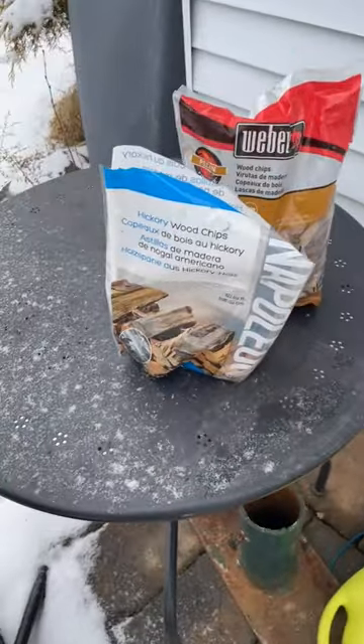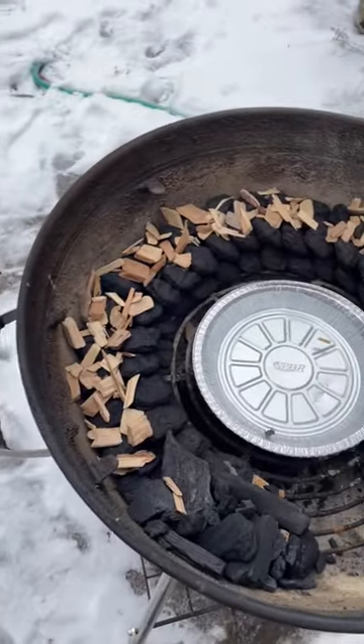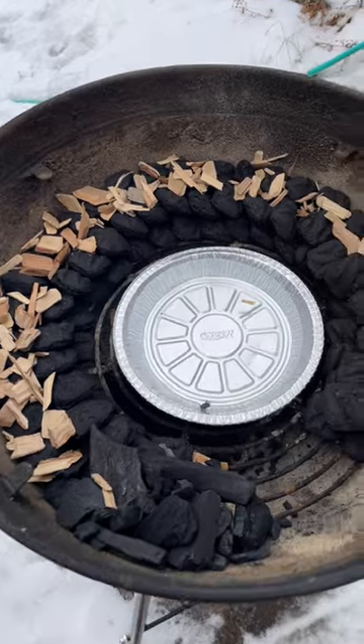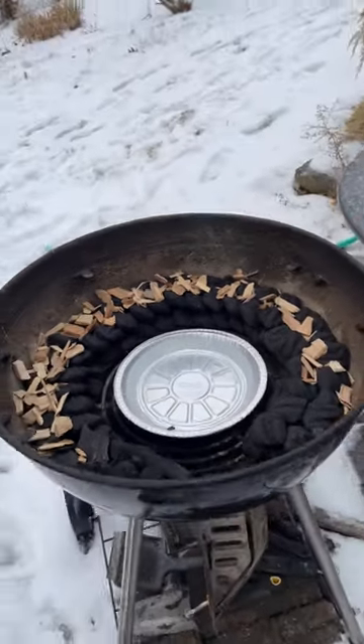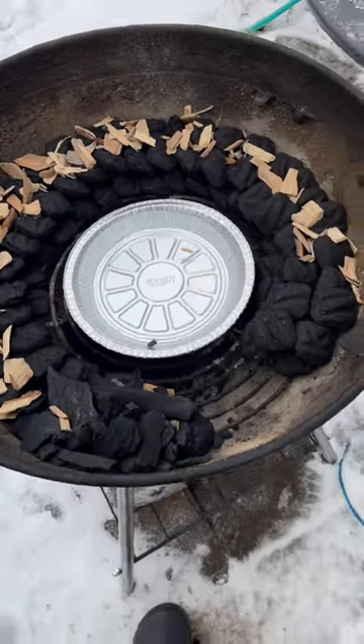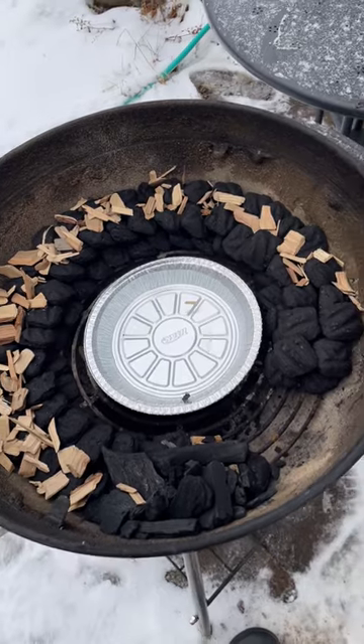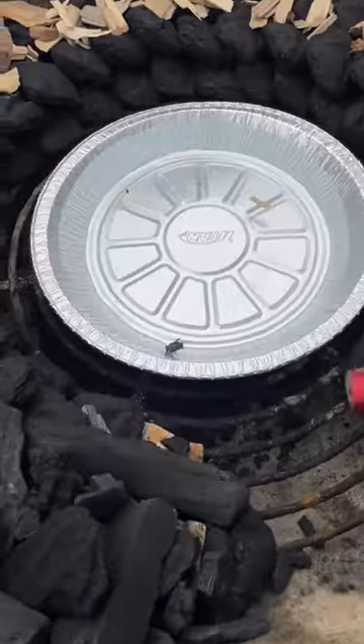Here's how I'm gonna go about it today. I got some hickory and some pecan wood chips with a snake set up for my charcoal and a water pan that's frozen because of the snow that's starting. This should be good. I should probably go for about six to seven hours, and I'll have to replace it all and then kind of get it going again for another game day. Let's do this.